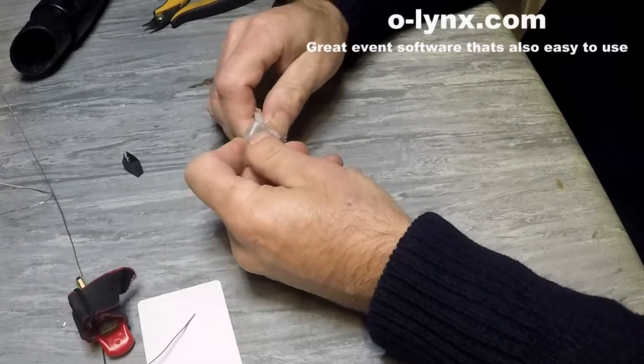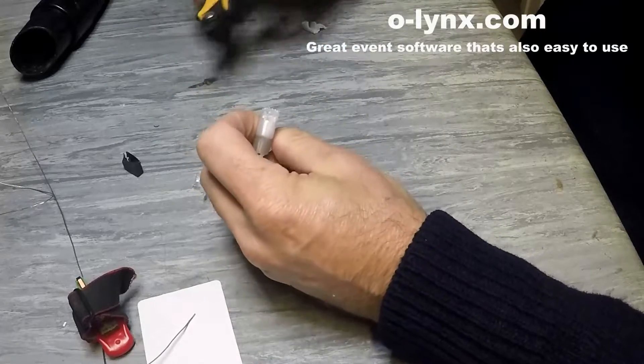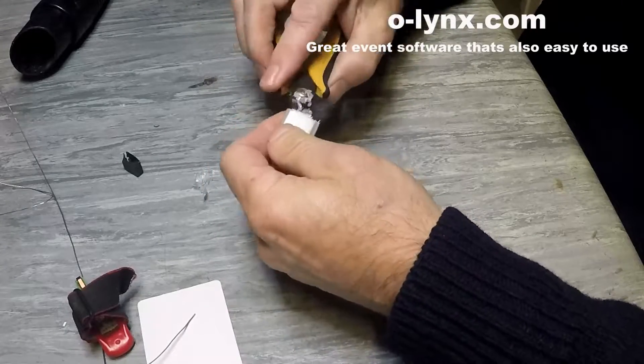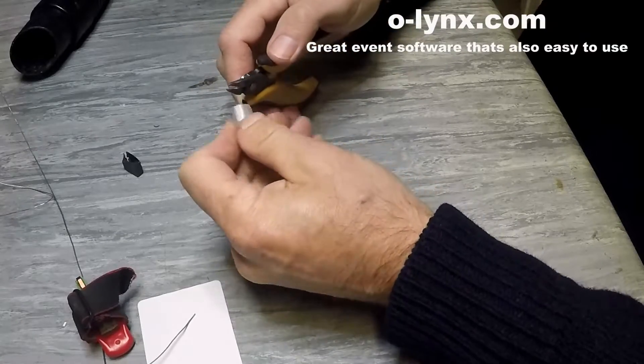3D printed tips, printed on a Prusa Mark III. These come out very nice. In Prusa Slicer I set them to the 0.1mm detail setting and they come out fully waterproof. Remove the support material and then just clean them up before fitting.